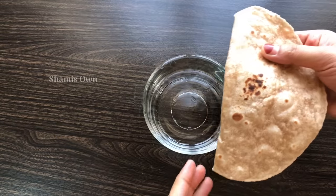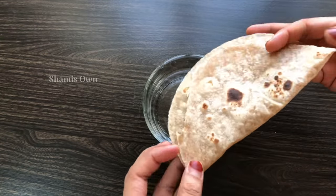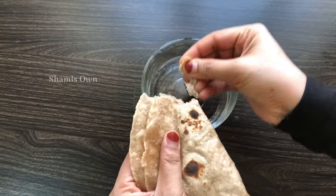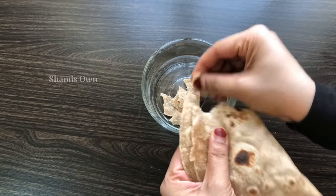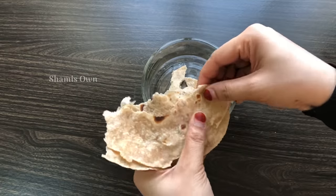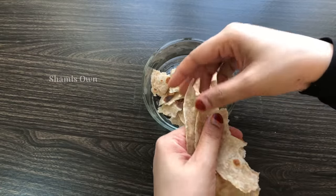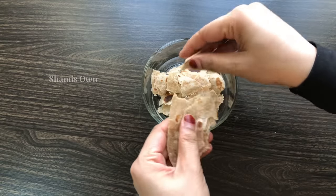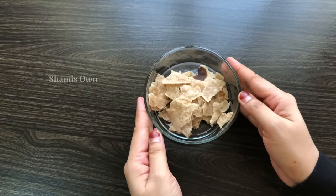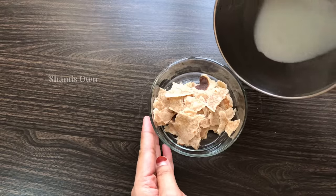It is a healthy recipe. I have a recipe for digestion — this recipe will help fix the digestion system. If you want to eat this, I will eat it as part of a routine in two ways.